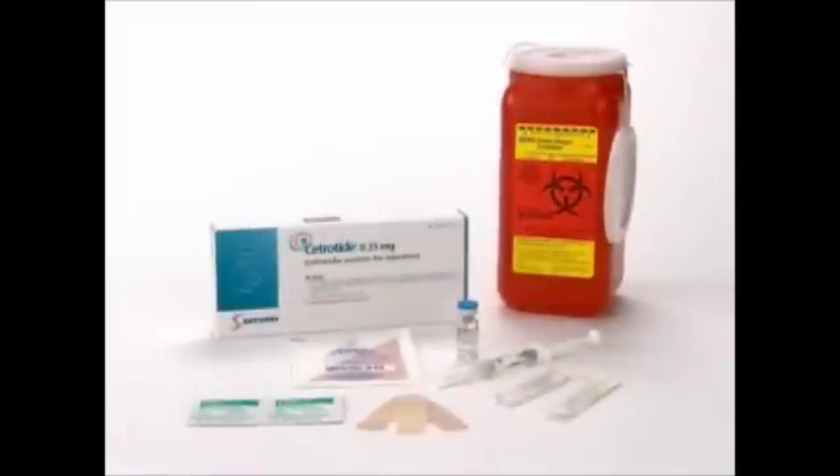Make sure you have all the necessary materials assembled in a clean area: one vial of powder, one pre-filled syringe, yellow mixing needle 20 gauge one and a half inch, gray injection needle 27 gauge half inch, alcohol swabs, and a safety container.